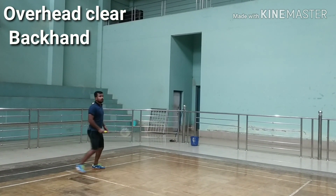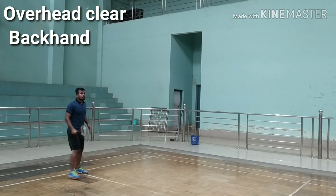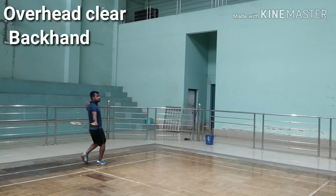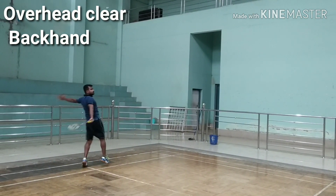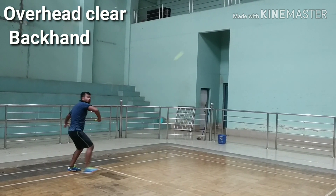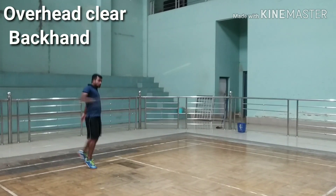Get the elbow out and away from the body. Rotate your body sideways and do a lunge on your legs. Hit the shuttle a bit behind your body. Extend the arms and tighten up the grip at impact. Use your elbow and forearm movement to generate power. As you hit the shot, rotate your upper body.